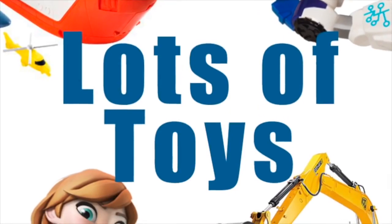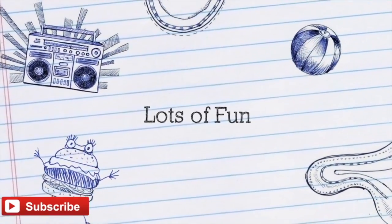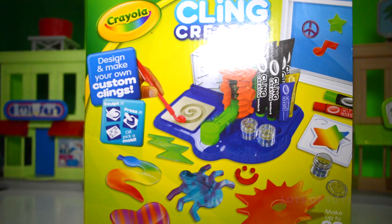Hey guys, it's Miriam with Lots of Toys. Subscribe to our channel for lots of fun videos posted every day. Hey Lots of Toys fans, it's Patrick.